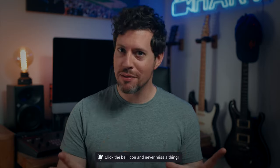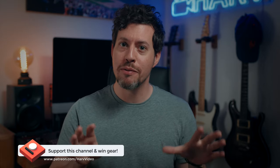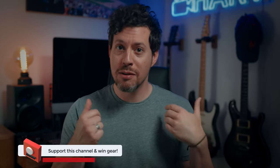I now have a Patreon for this channel — it's non-profit. The idea is that with any funds from Patreon I buy equipment, do a completely unbiased review, and then give away the gear to backers. It's inexpensive to be a backer, just the cost of a cup of coffee. It's a really elegant way of improving my content and allows me to do gear giveaways — so far I've given away stuff to the value of hundreds.